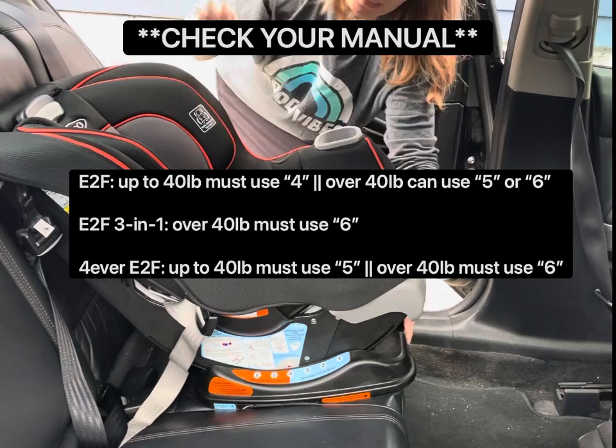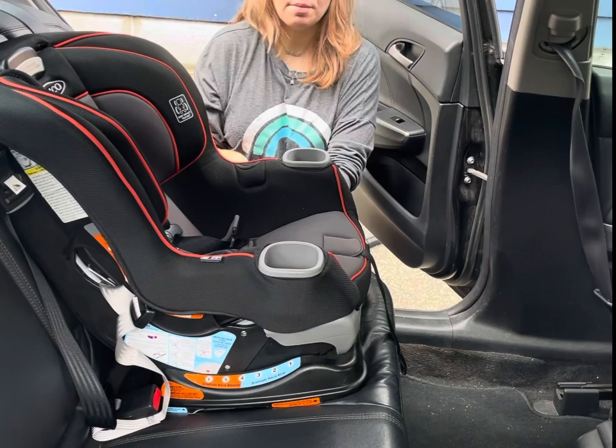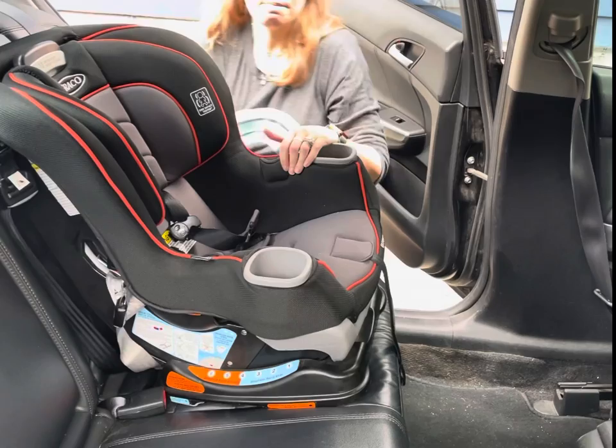Let's go to recline number six. We're going to confirm that recline six is on the base. Everything you're going to be working with today has an orange label on the seat. This is the forward-facing belt path. First, make sure your lower anchors are in the correct belt path.